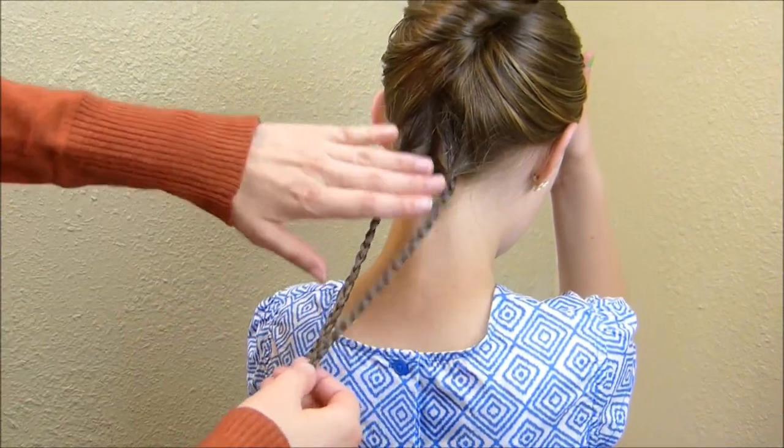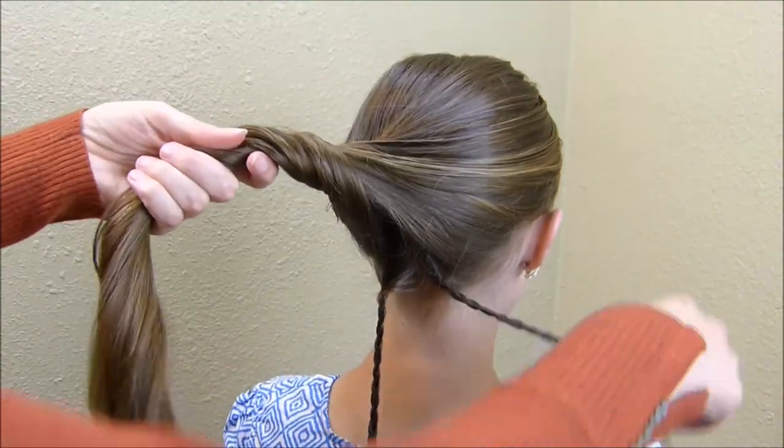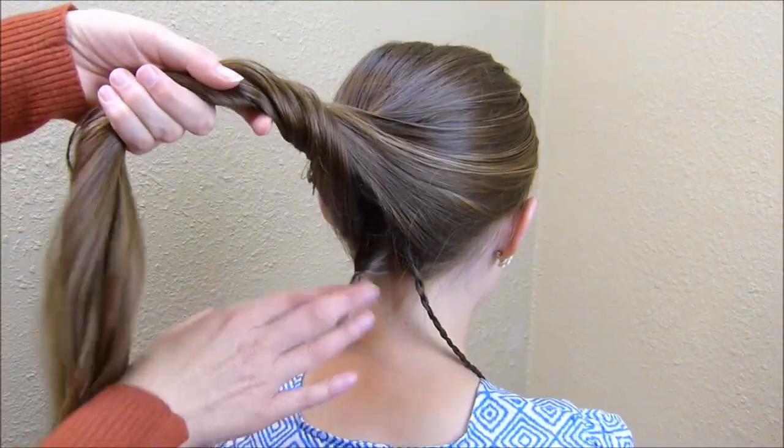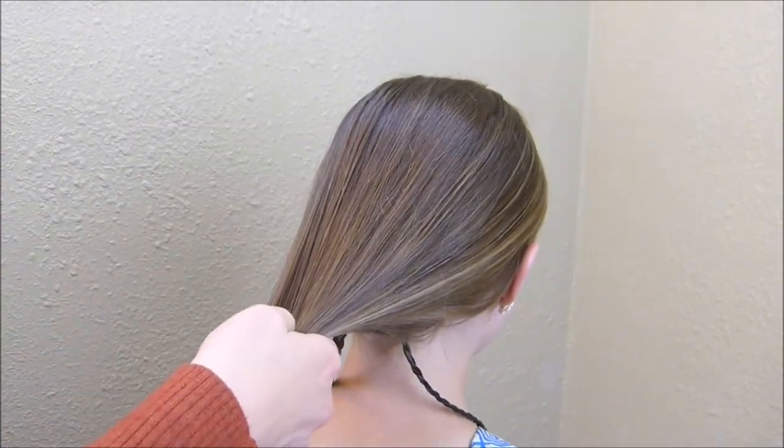I went ahead and made this second braid, so this is what it looks like. Now I'm just going to bring this hair down. I'm actually going to set these braids over her shoulder just so that they're out of my way. I'm going to be making a French braid with the rest of this hair.